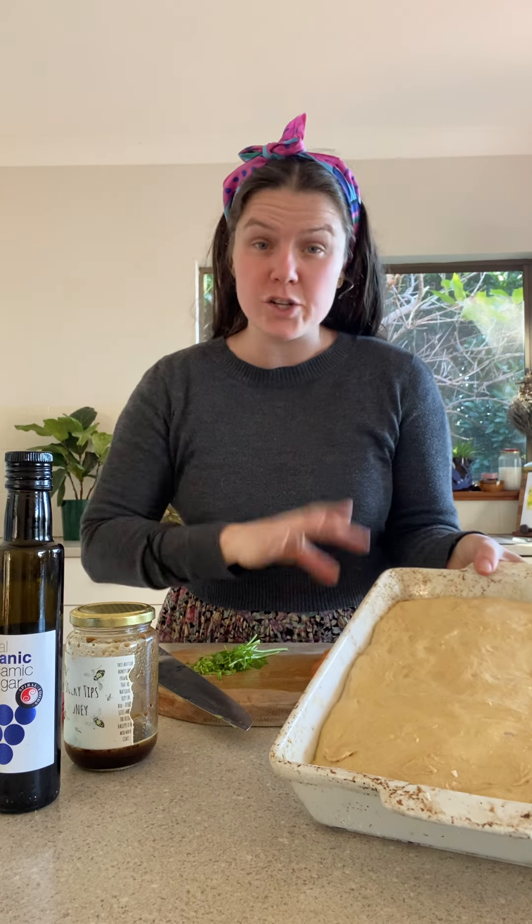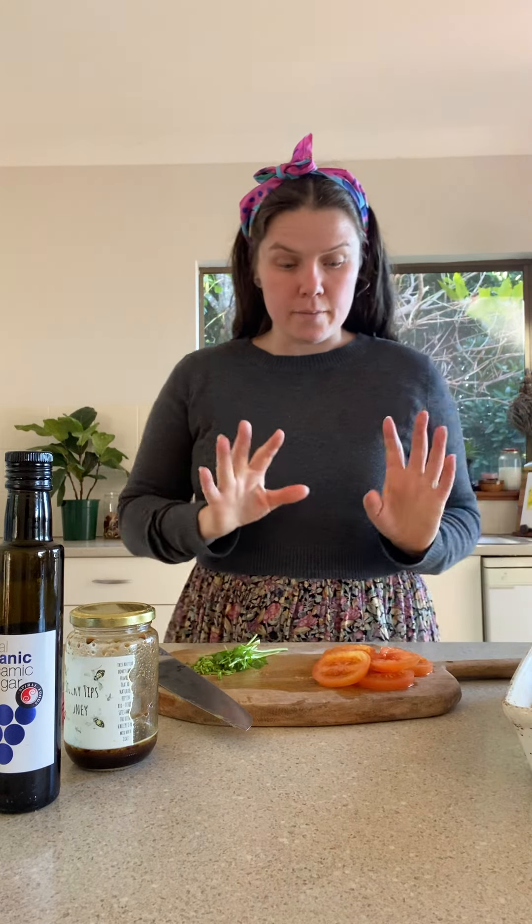Hi everyone, welcome back to my kitchen. Today I'm going to show you how to top a fresh focaccia with some of your vegetable scraps. I've already got my focaccia made, it's proved, it's ready to go in the oven — I just need to top it. The recipe is in the link, as well as a link to sign up to our Food Smart program if you haven't done so yet.